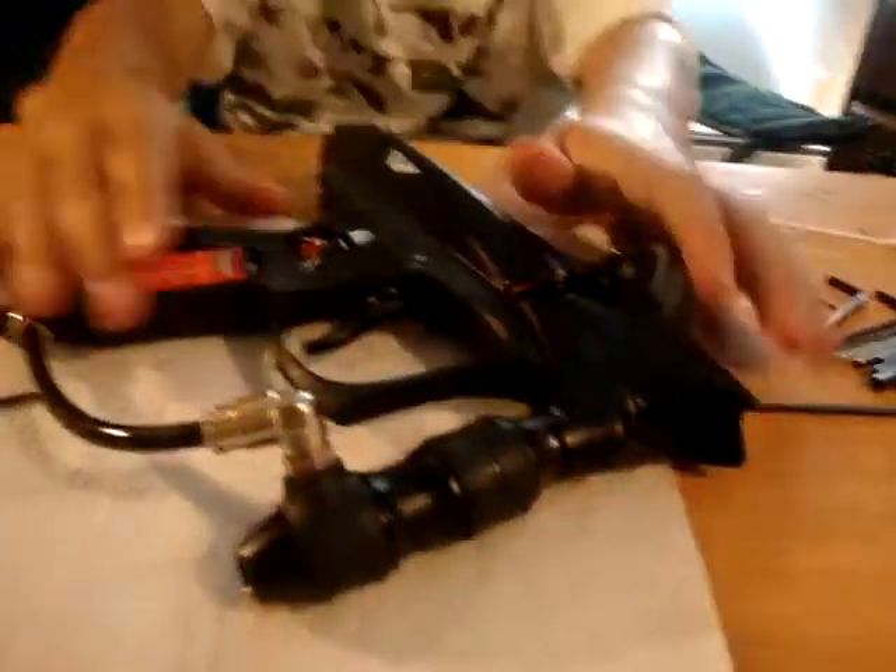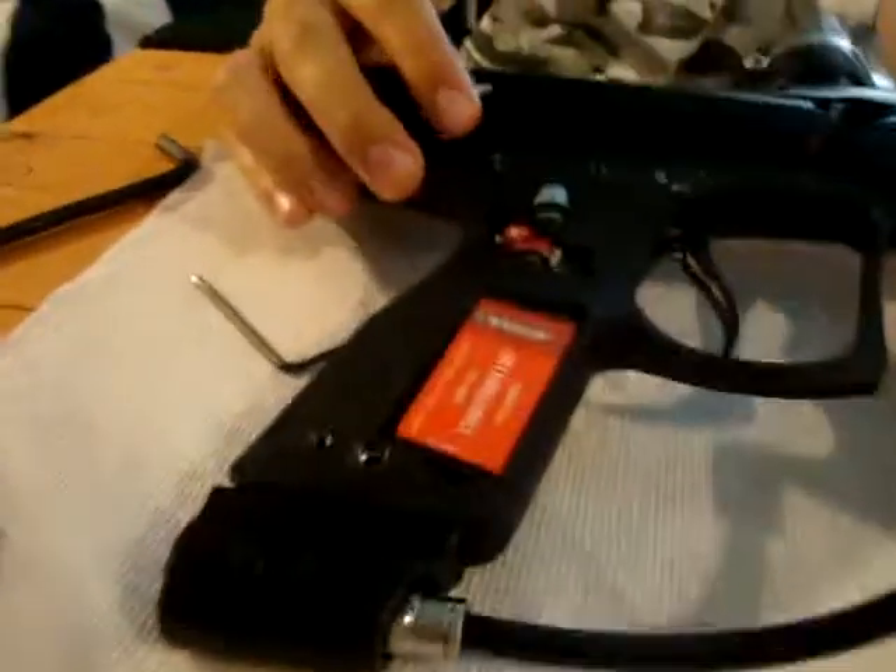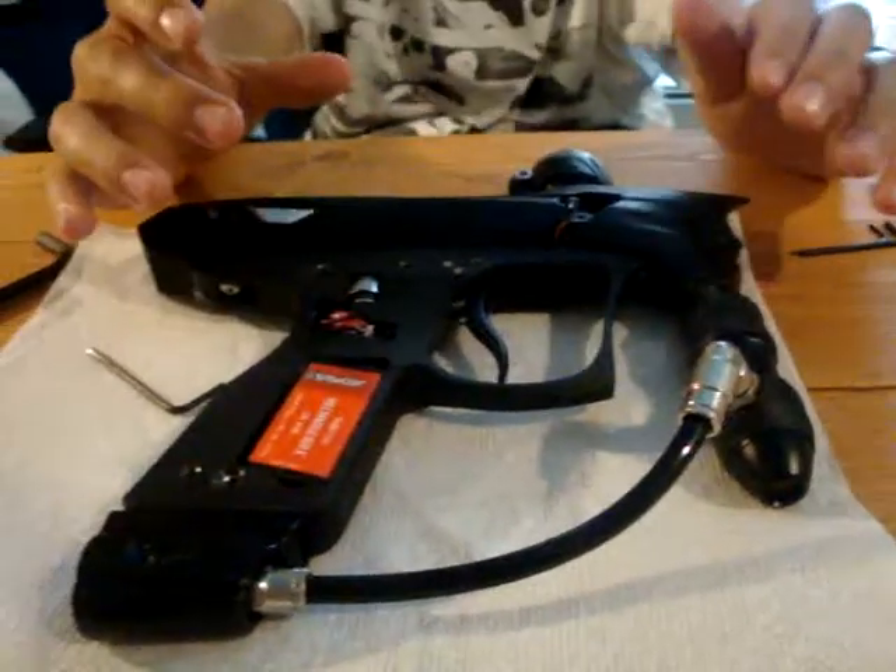All right guys, we're back with Part 2. Now that you've got your grip off, I'm going to be showing you how to take off your ASA. I like to take off the ASA before taking off the grip because it'll pretty much help you out a lot, so you don't have to worry about that on the gun.